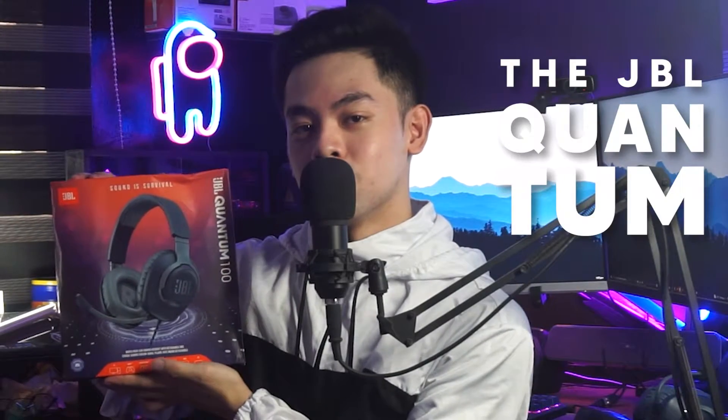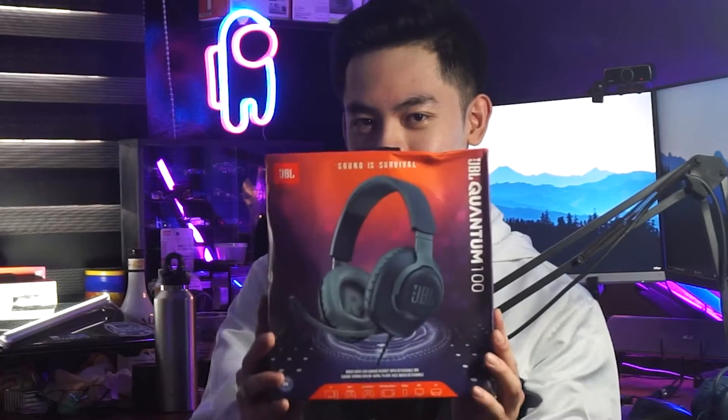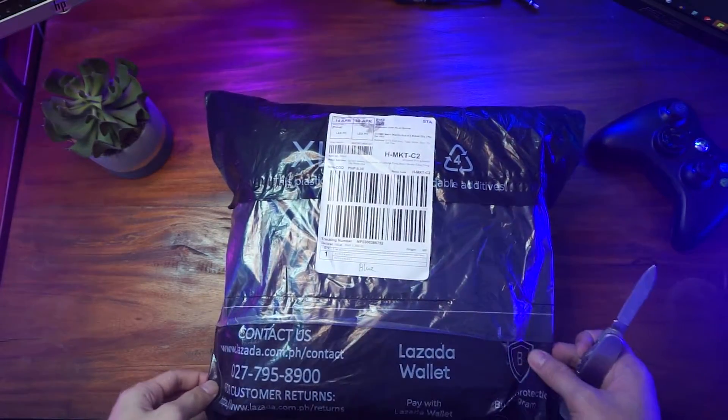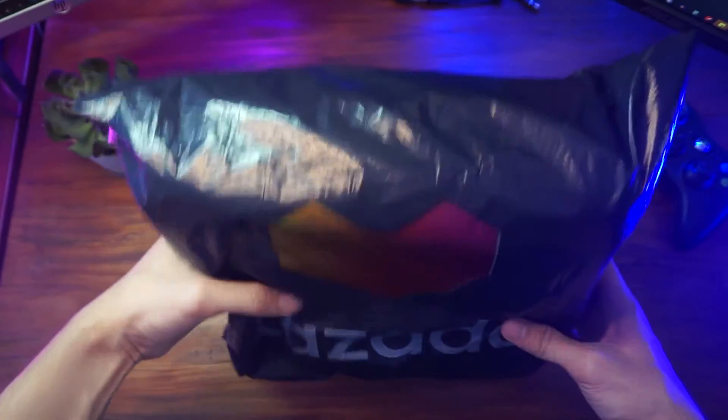Hey guys, it's Jerry and welcome back to another review video. Today we're going to be reviewing the JBL Quantum 100, but first we're going to be unboxing it. Here's the package from Lazada that contains the JBL Quantum 100.